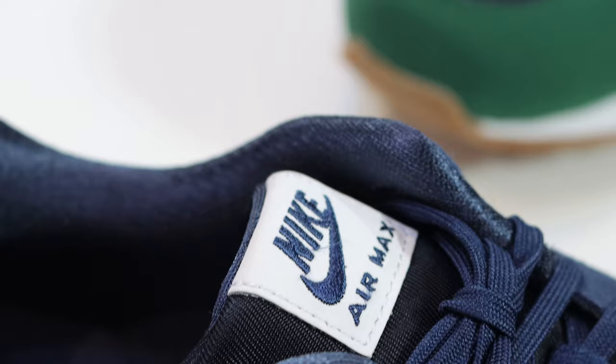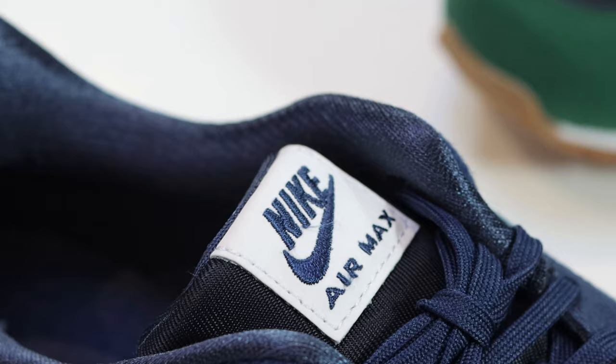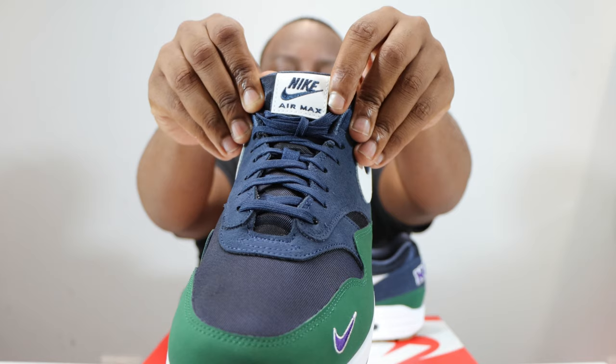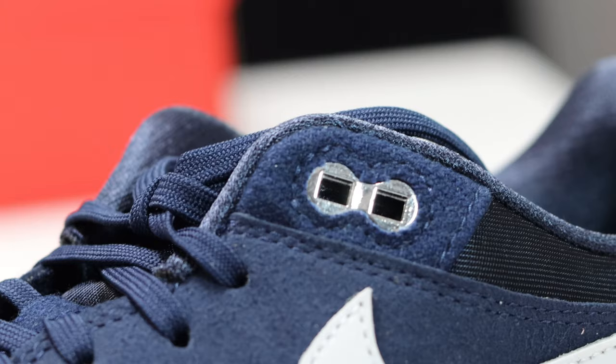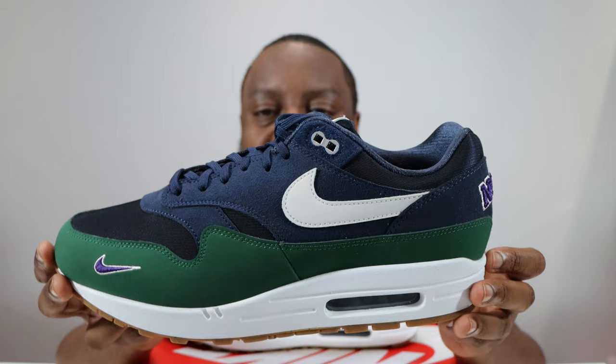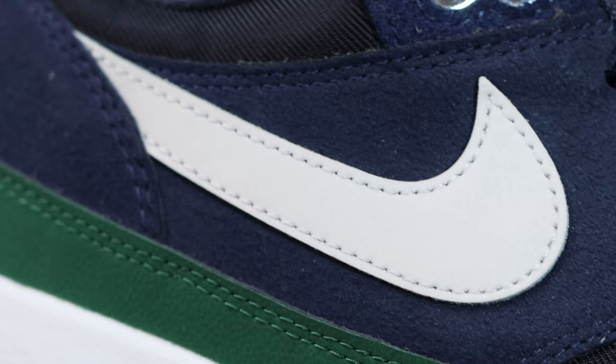Going up the shoe you'll see that we again have that obsidian twill material for the tongue, and at the top of the tongue you'll see that we have a white and navy blue tongue tab with the Nike lettering and swoosh in navy. Also, the top eyelet is very nice in chrome, matching.